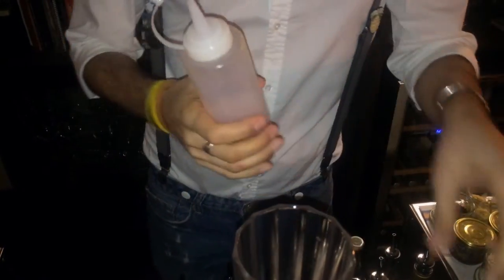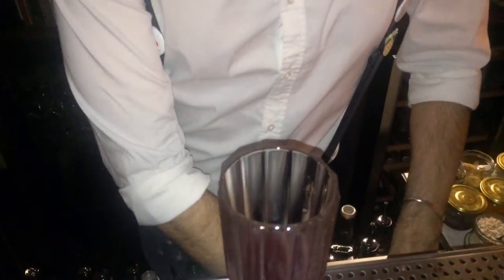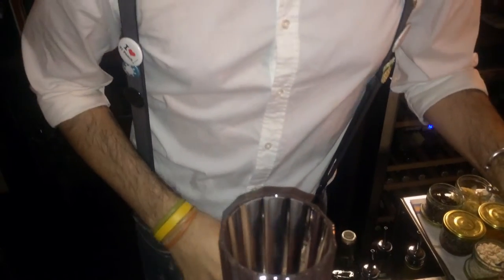We're going to add one ounce of our grapefruit and cardamom sherbet. We steep cardamom and grapefruit peels in sugar, and then we make a juice out of the flesh of course.